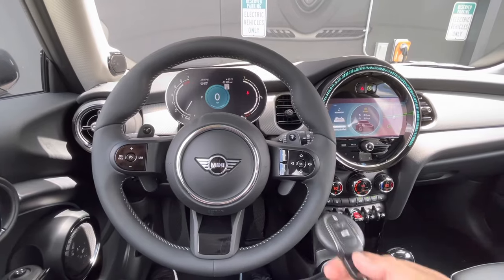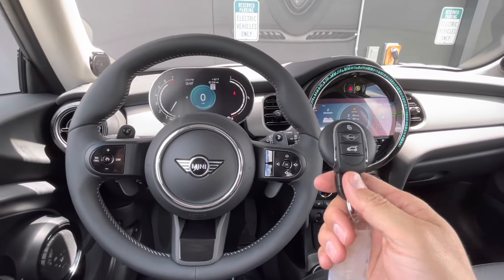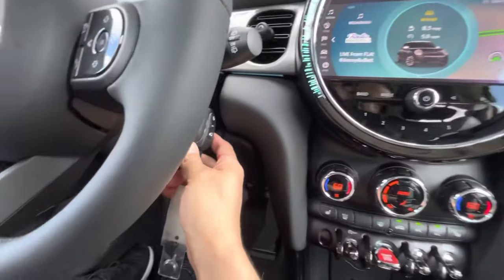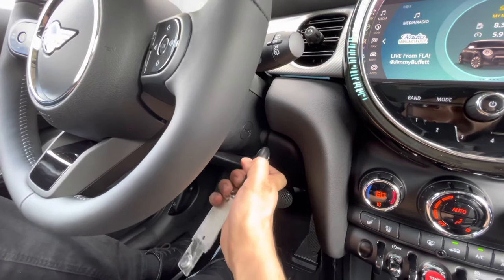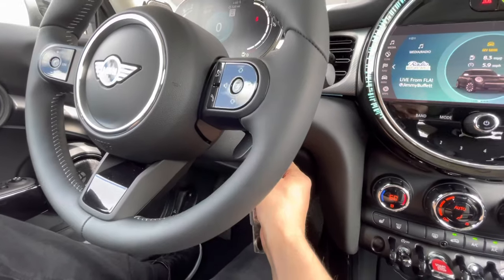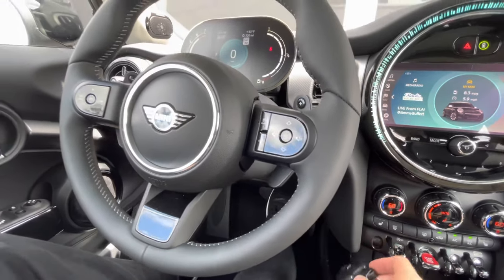A lot of Mini owners don't know that if the battery on your key fob gets low, you can still start the car. On the opposite side of the steering column, there's a symbol showing a key. You hold your key fob up to that symbol, press in on the brake pedal, tap the start like you normally would, and it should fire right up.